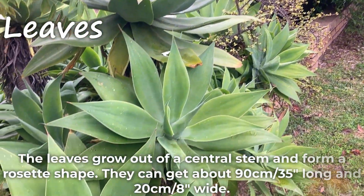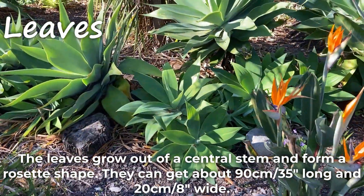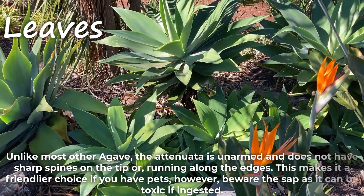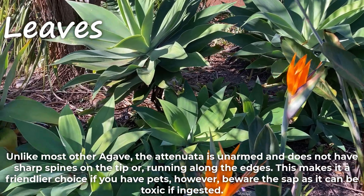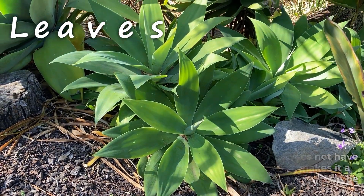The leaves grow out of the central stem and form a rosette shape. They can get about 90cm long and 20cm wide. Unlike most other agave, the Atenuata is unarmed and does not have sharp spines on the tip or running along the edges. This makes it a friendlier choice if you have pets, however beware the sap as it can be toxic.